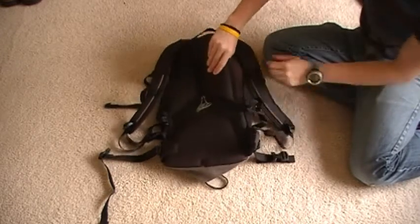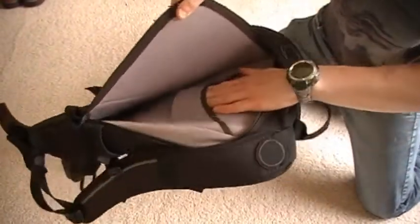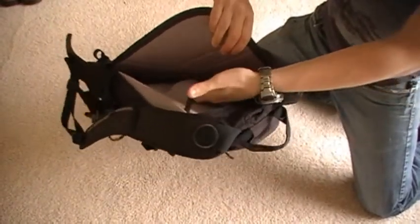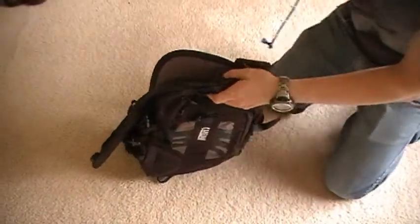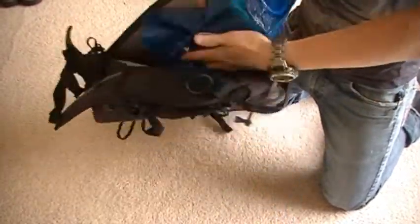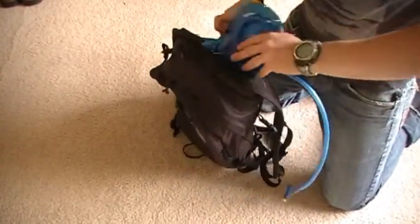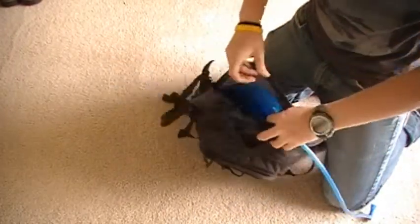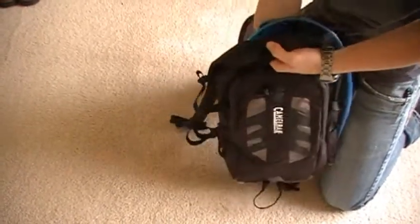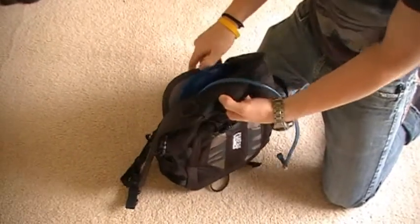In the back compartment — I already have the bladder removed — they have the storage for the actual bladder, and they integrated this new hook where the handle goes. So the bladder slides in there, and this hook on the handle hooks into a slot and just keeps it in place. It definitely keeps it from moving around and locks it in position.